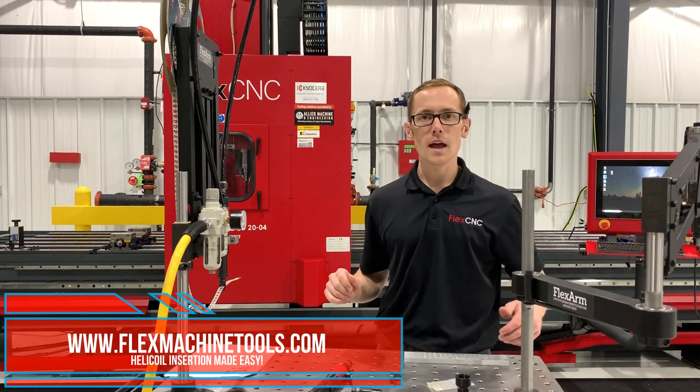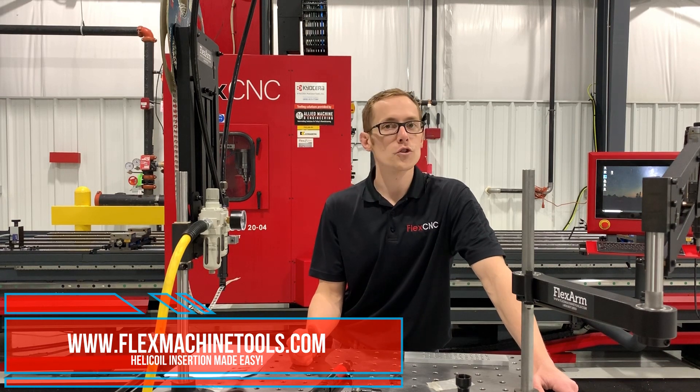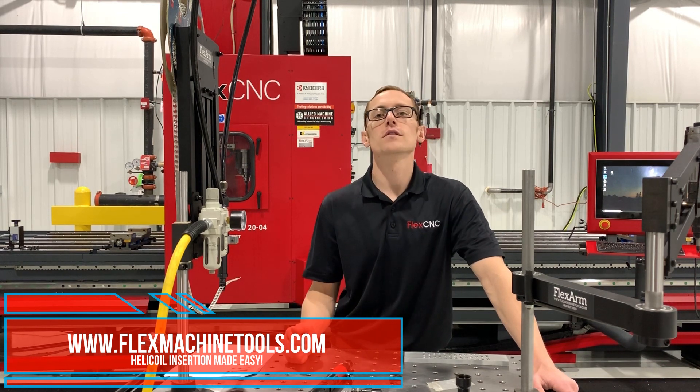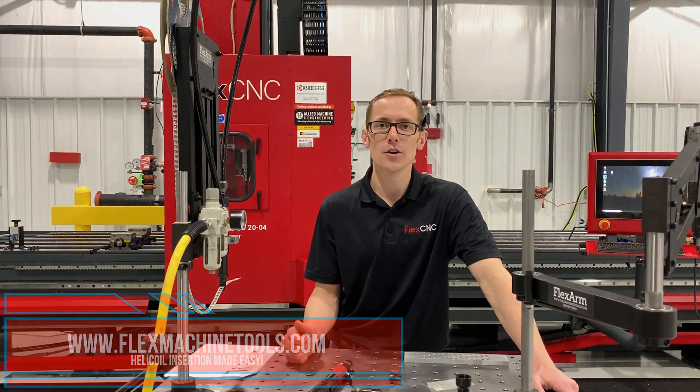And that's all I have for today. If you need more information on our helicoil flex arm, give us a call or shoot us an email. You can visit our website at flexmachinetools.com or call 800-837-2503. We look forward to helping you out with your next thread repair job. Thank you.